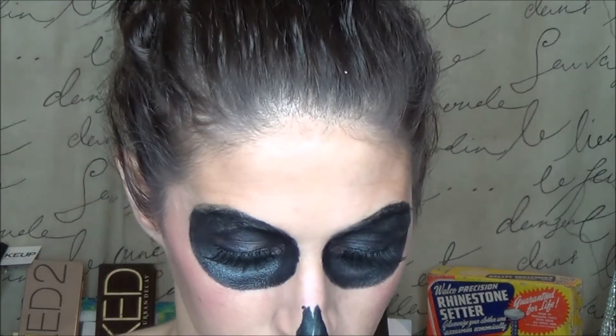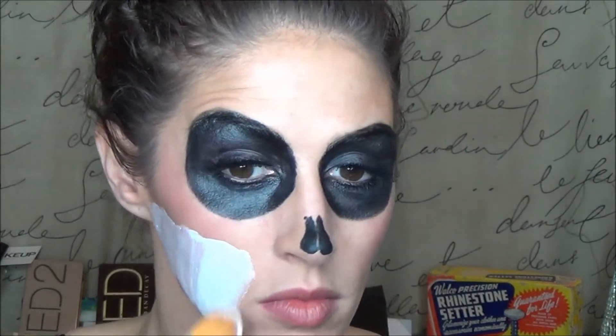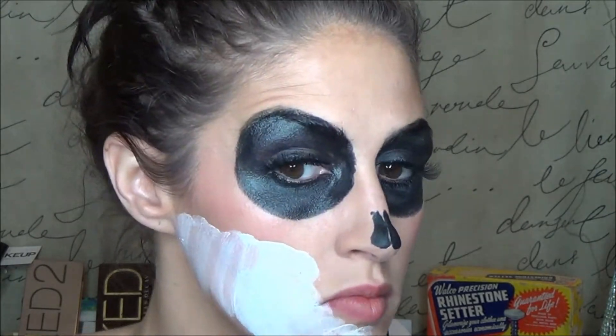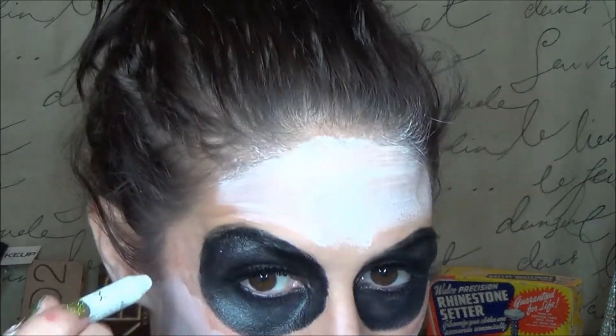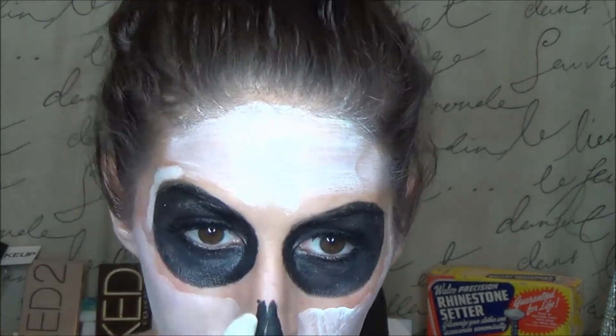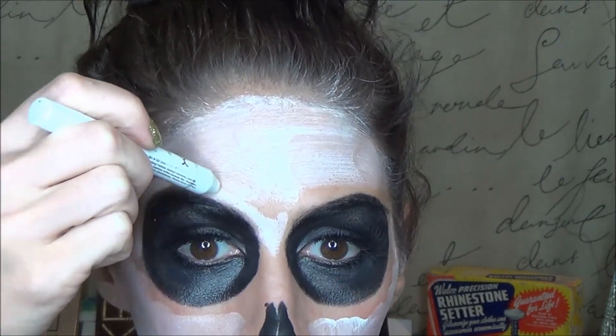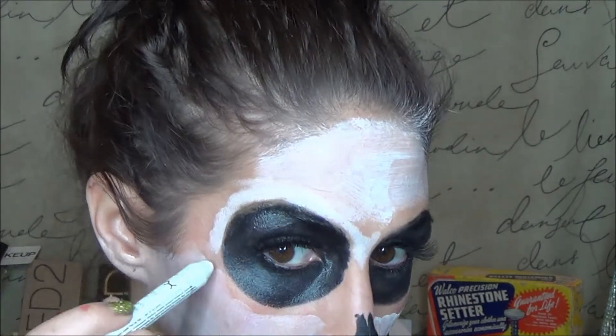Now we're going to use cream makeup. This is just some stuff I got at the Halloween store — honestly I'm not a huge fan of it, but it was all I had so we're going with it. I cover my whole face and I used the NYX jumbo eye pencil in Milk to get a nice sharp outline so I didn't mess up my black circles.